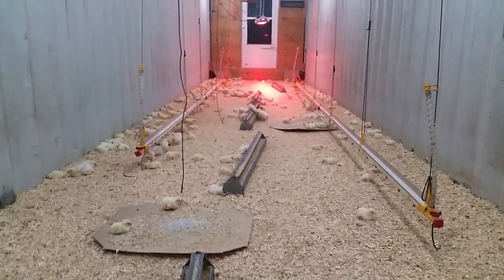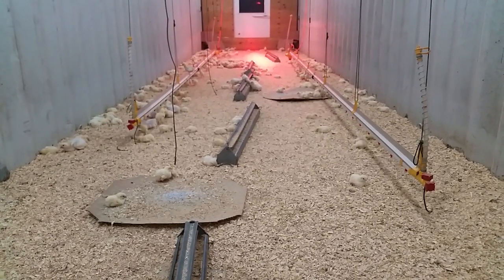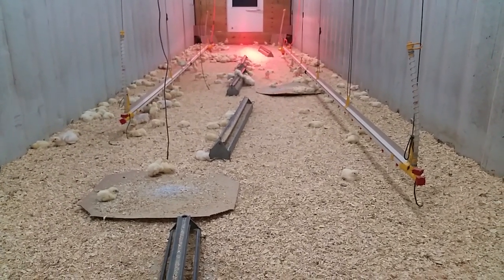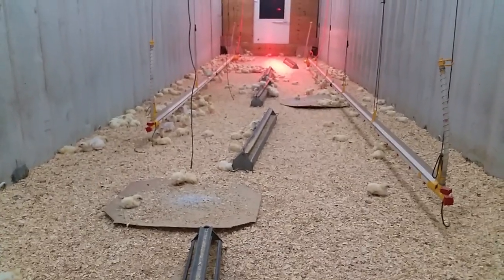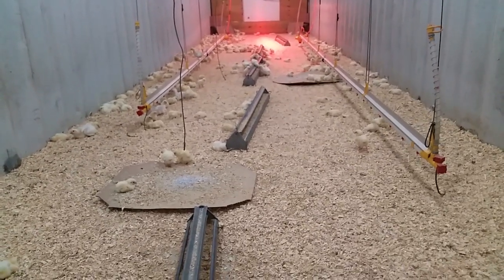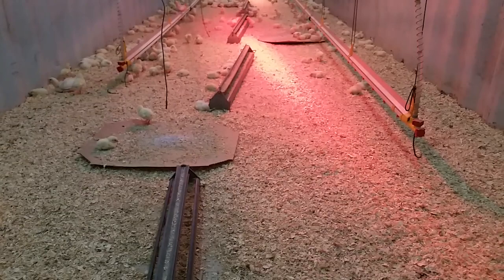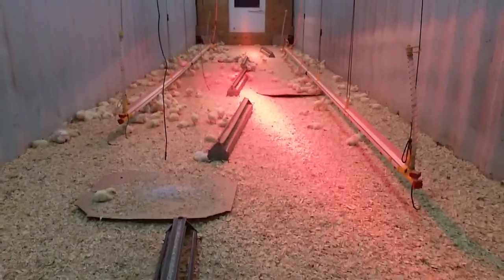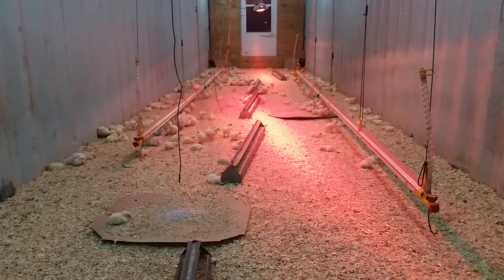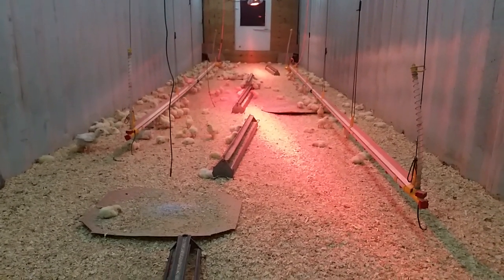The other thing would be bedding. Some people do deep bedding and are very proud of that. We don't do deep bedding in here — we've done it in the past, but not in here. We clean out the bedding each time; you can see there's only about an inch of bedding on this floor. Honestly, I can't say I've noticed a difference in mortality from changing bedding every time versus letting it accumulate.